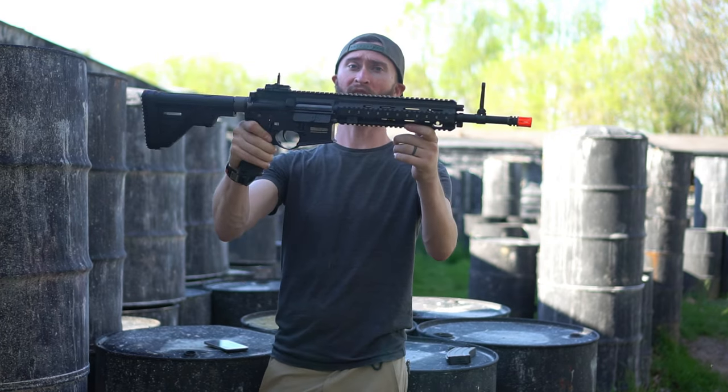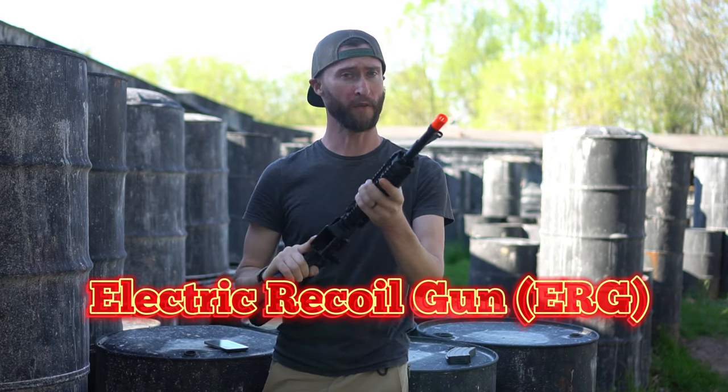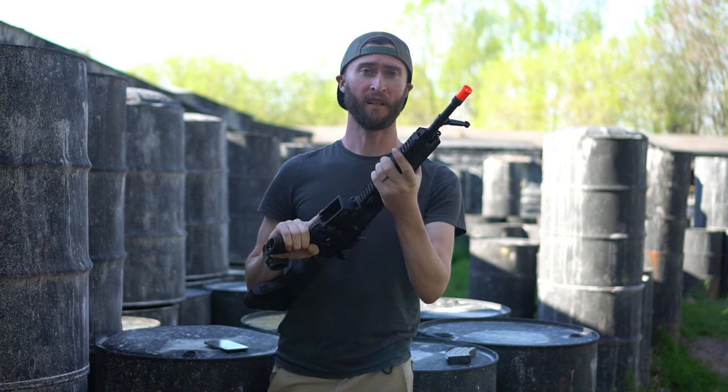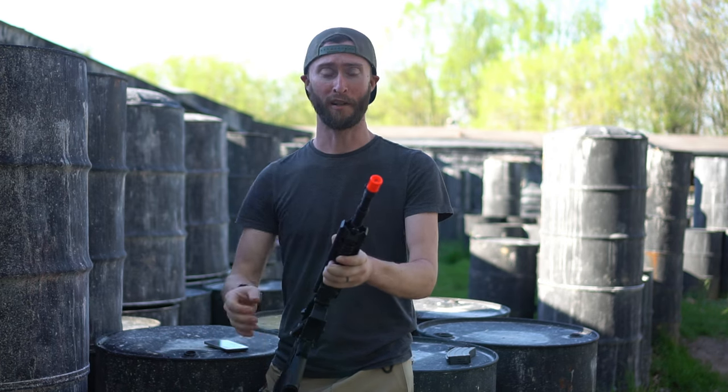We're checking out the H&K 416A5ERG. This is from Elite Force, and it is one of their newer offerings. This gun is incredibly durable, full metal construction, and does recoil.